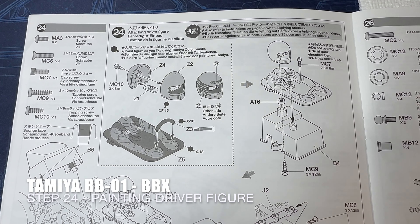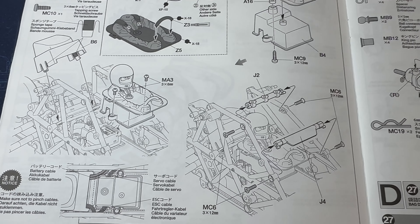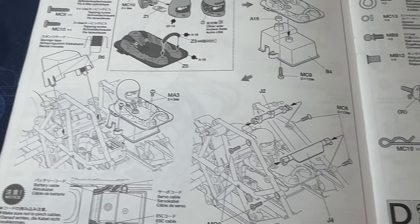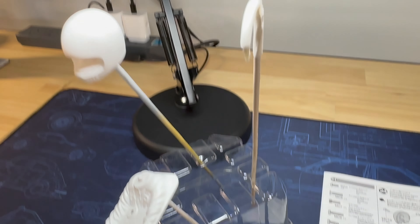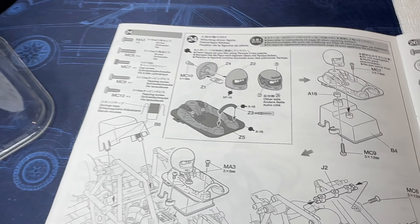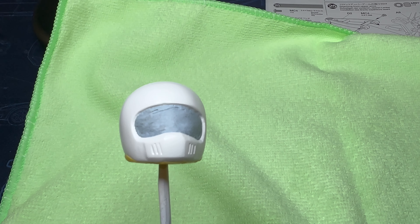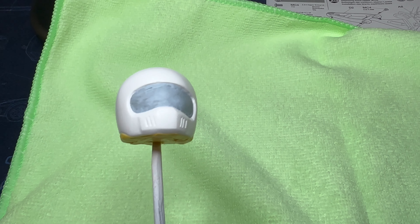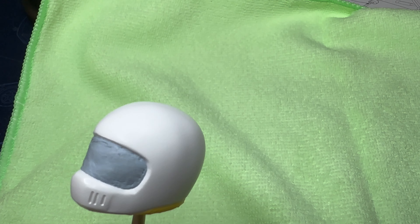Step 24 is painting the driver figure and then installing it before you can install some more parts of the roll cage. So far I've only managed to get these primed - it's raining and the humidity is high so I'm waiting to spray those. I may have to jump forwards to carry on with the front suspension. Here's the driver helmet ready to spray silver - I've masked off the face with some blue tack and taped the underneath where I'll paint the black. Before priming I sanded out the join.